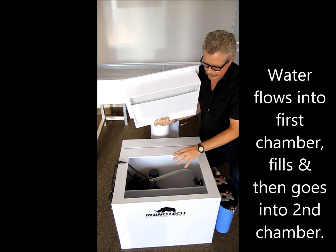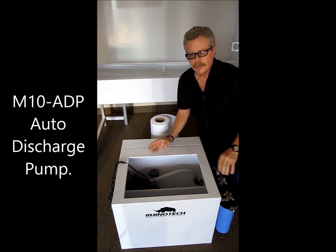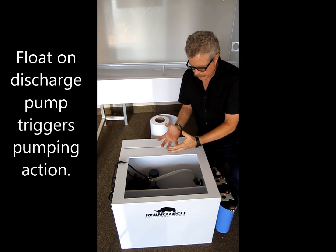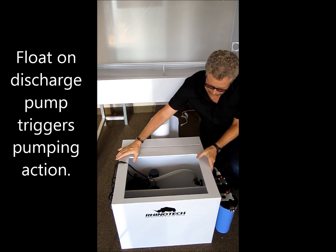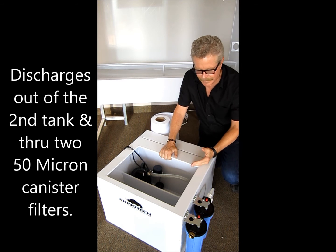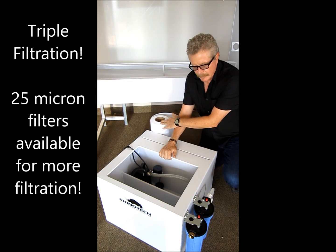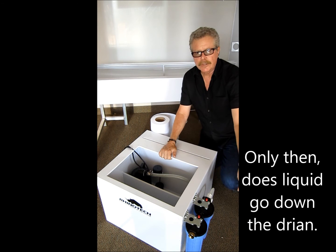And there we have a discharge pump. The discharge pump actually has a float on it, so that as the liquid starts to fill, it will automatically start pumping. What that's going to do is collect it, run it through this hose, back out of the unit right here, and through two canister filters. Each one of those has a 50 micron filter in it. So by that time, we have had triple filtration — our filter media, two canister filters — and at that point the fluid goes down your drain.